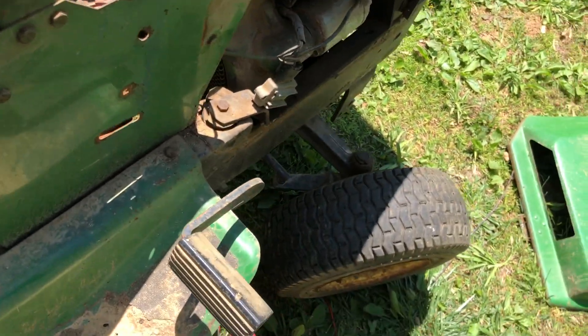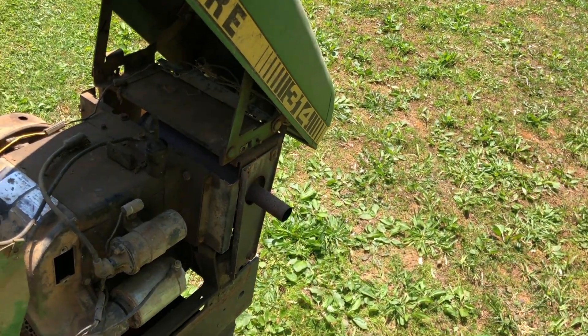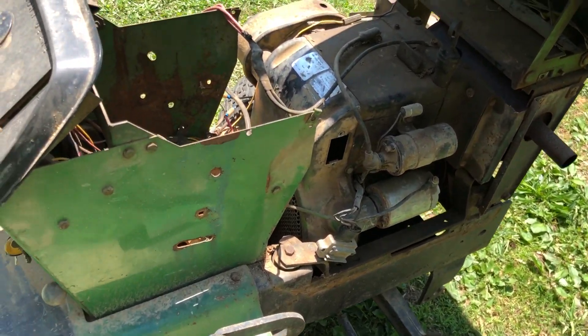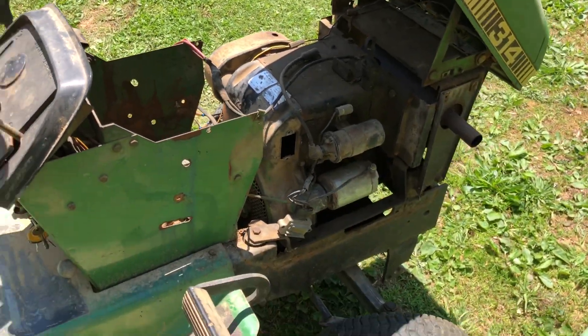You'll see a part two video coming out at some point - part two, part three, however many parts it ends up being. I have to work, so this is what I've got so far. Still a running and driving machine - can't ask for more than that.